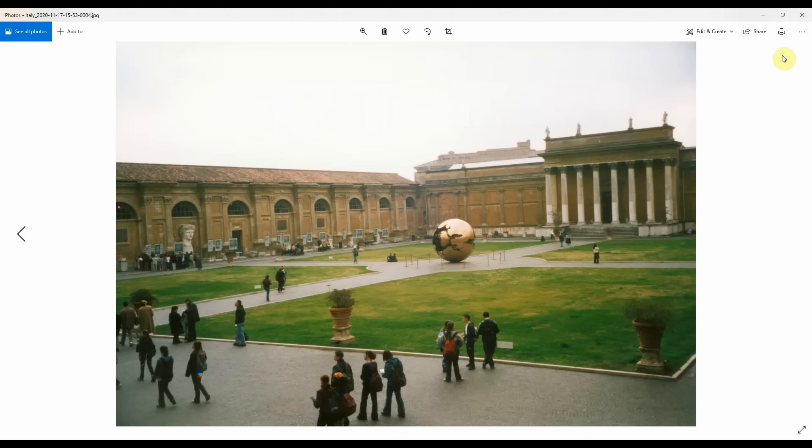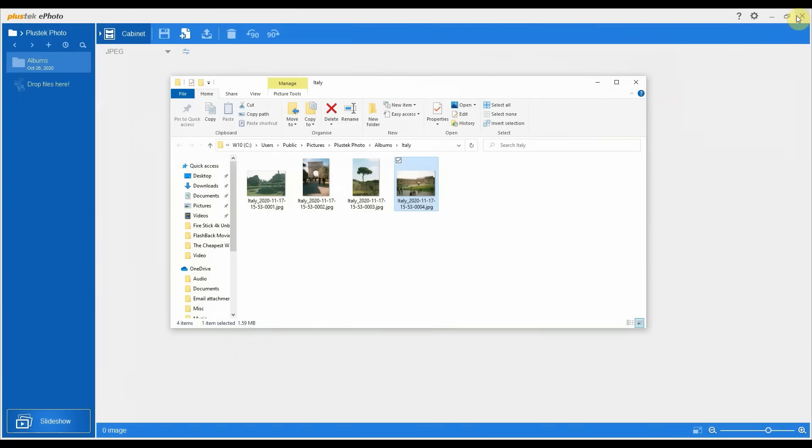You can just open them up — they're just standard image files now. So that's a quick overview of how you scan into the Plustec ePhoto software.